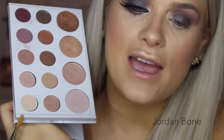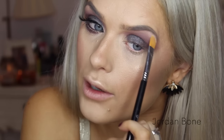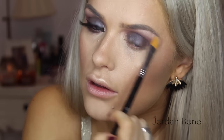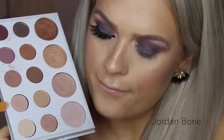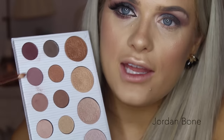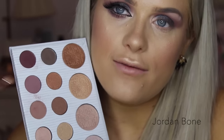For the brow bone I'm going to grab this matte cream shade. It's really quite pigmented so you don't need too much. Then for the inner corner of the eye I'm going to go with this shade here. On the lower lash line I'm going to be using this shade first and then the darker shade on top, using a pencil brush.